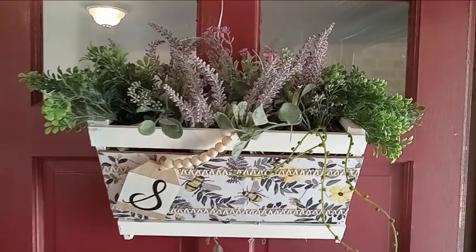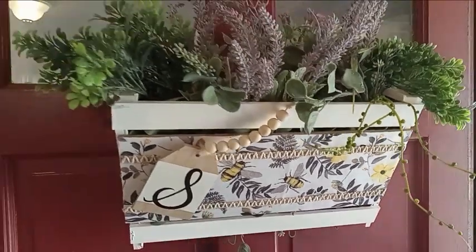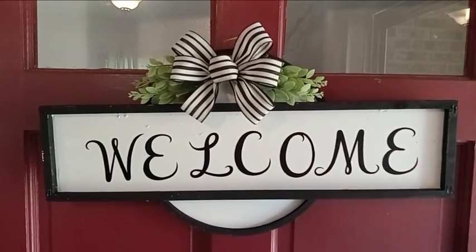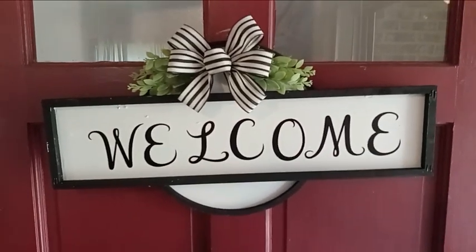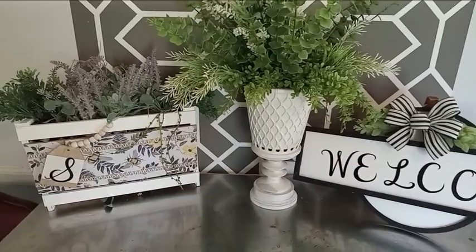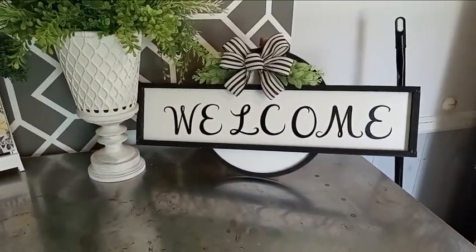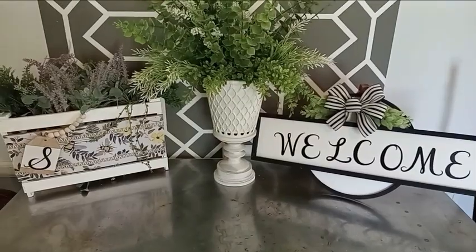This door decor with my summertime wreath looks way better than what I thought it was going to. I simply took a wooden tag, a little paint, added the letter for my last name, and then attached it to the front with some beads. And here we have our welcome sign — I just added a little bit of greenery and a nice bow, and I really think this looks store-bought. Here's what the two of them look like together, and I absolutely love how these came out. Thank you for watching today. Please make sure that you like, comment, and subscribe. My prayer for you is that you continue to stay blessed and healthy. Bye-bye.